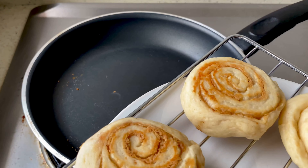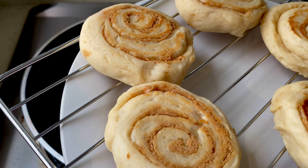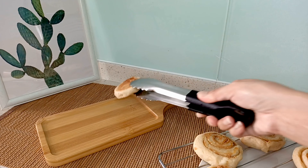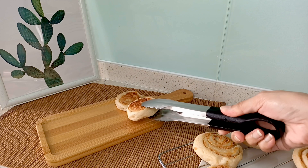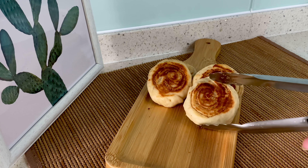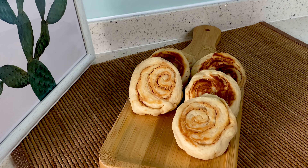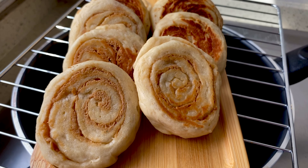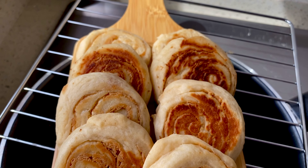And here you go. Naluturan natin lahat ng ating peanut butter bread roll. Wala man tayong oven, walang problema. Kayang-kaya natin magluto ng masarap na bread using our pan. Kaya sa mga mahilig sa bread tulad namin, wala na tayong kaproblem-problema. Kahit wala pang oven, kayang-kaya natin gumawa nito.